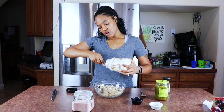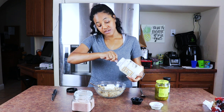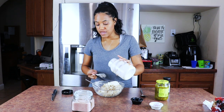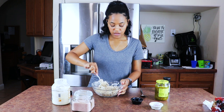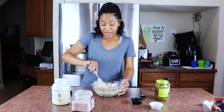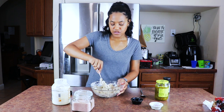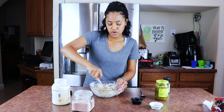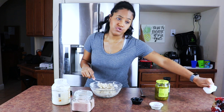Now let's add the mayo. Today I'm using Just Mayo, and I also like Follow Your Heart vegan mayo — it's really good. Honestly, just buy whichever one is on sale and make it how you want. You can use less mayo or more mayo. I can't imagine a tuna fish sandwich without mayo — that's just blasphemy. If you're the type of person who makes tuna sandwiches without mayo, I don't trust you.